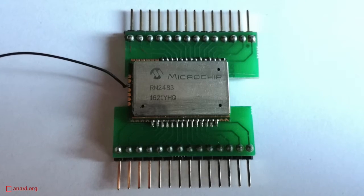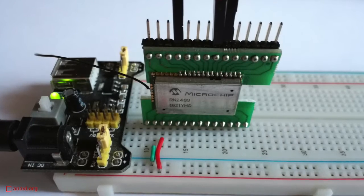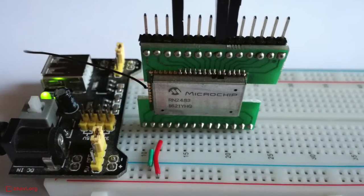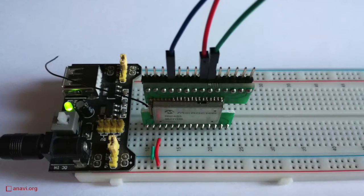In order to use LoRaWAN you need gateways and client devices. My friends have already deployed several LoRa gateways in the city where I live, so today I'll show you how to get started with a client and how to use the Microchip RN2483 on a GNU Linux distribution.